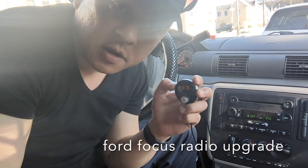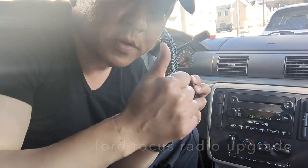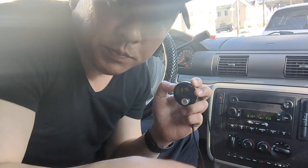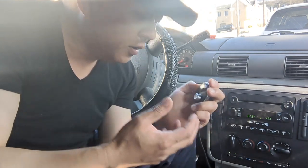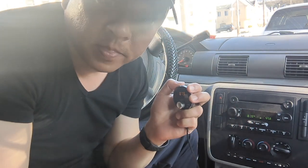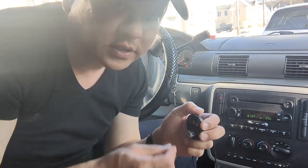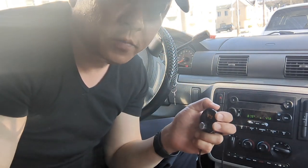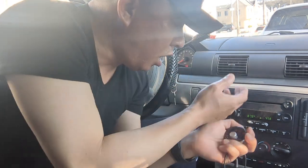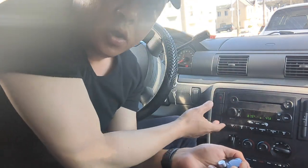To sum it up, with the gadget from GizmoGuyGadget.com, you will be able to: number one, stream music; number two, talk hands-free; number three, add GPS navigation functionality — all from the gadget to the factory radio using your phone. Your older car with the factory radio will be as smart as your new smartphone, without new head units or any sort of modification.